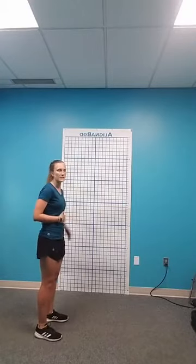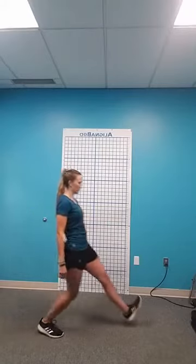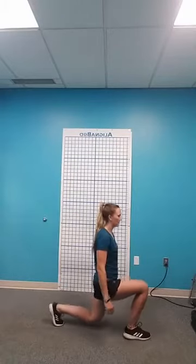Feet hip-width apart, step with your right foot, try to get your heel to hit first, lower down, then push back up. Switch sides and push back up. Make sure you're doing the same amount on each leg. If you're doing a set of ten, for example, you could do five on your right side and then five on your left, or you can alternate — whatever is more comfortable for you.